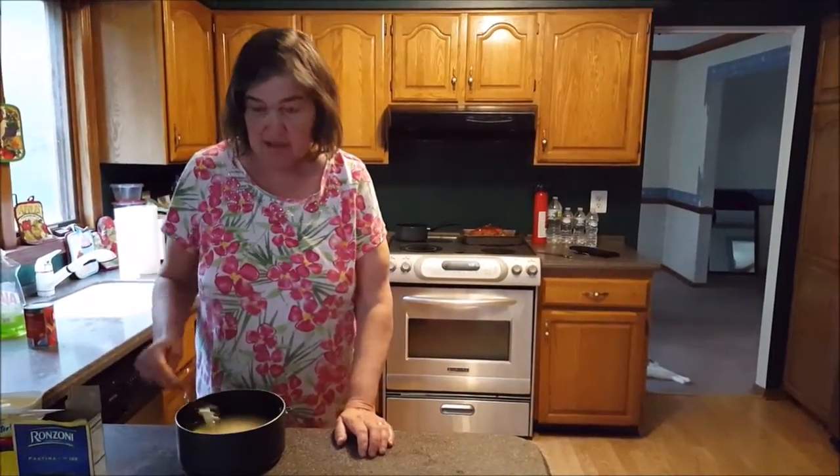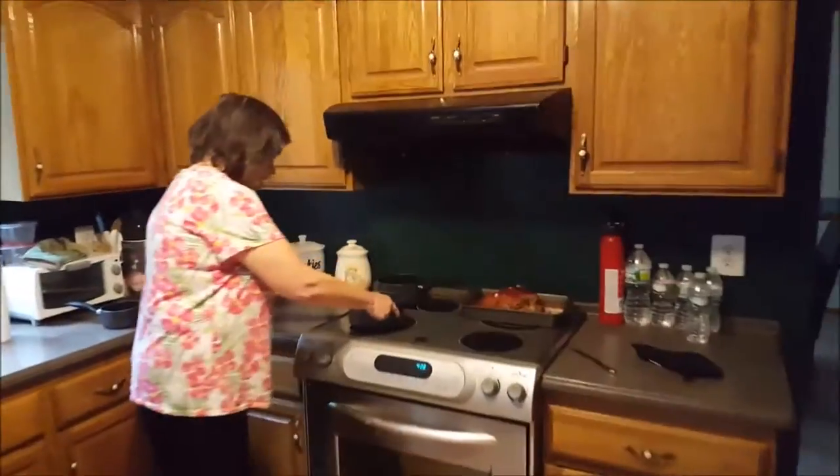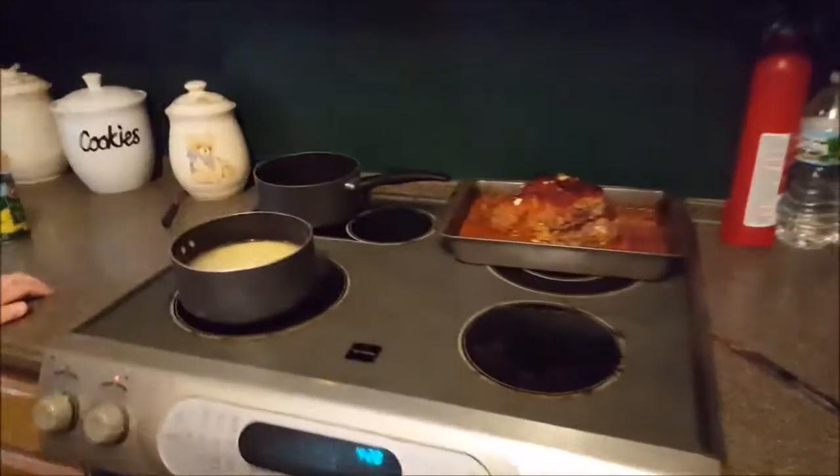Stir it up a little bit and we're going to put it on the stove and cook it. It has to be watched because it has a habit of boiling over, and we don't want that to happen.